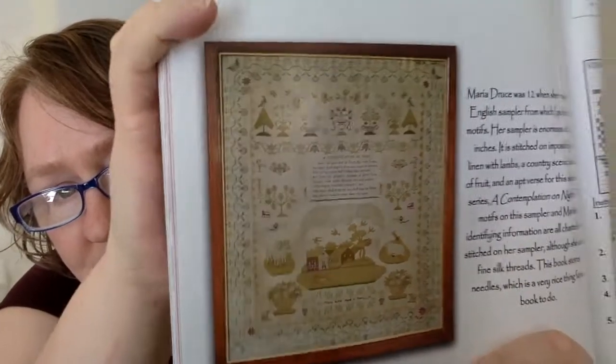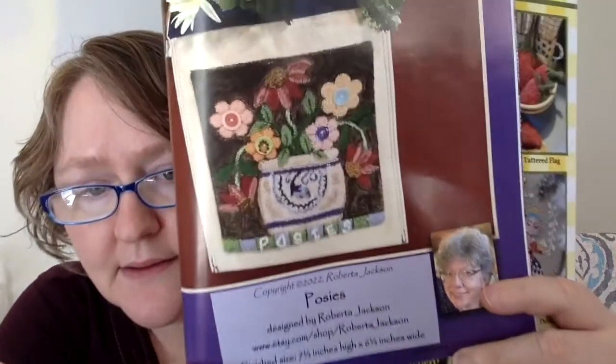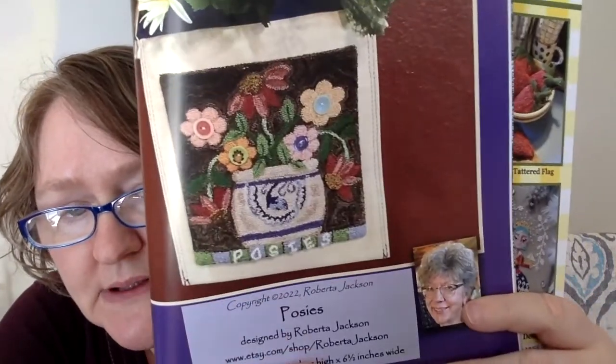They show you the sampler that Teresa from Shakespeare's Peddler took part of the design from. She's calling it a sleepover series. This next one is a punch needle called Posey's, designed by Roberta Jackson. It's seven and a half inches high by six and a half inches wide. Really, really pretty.